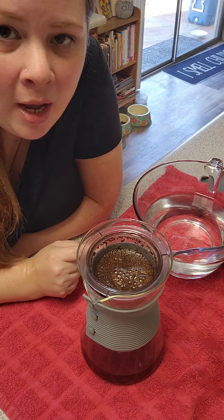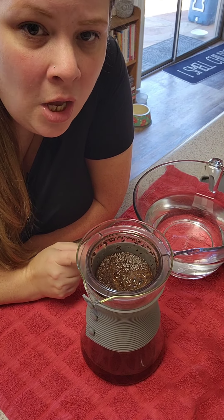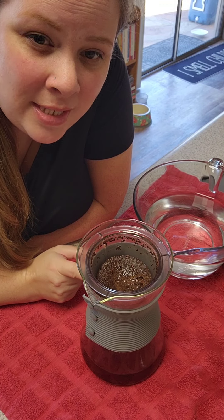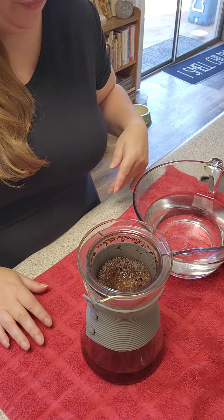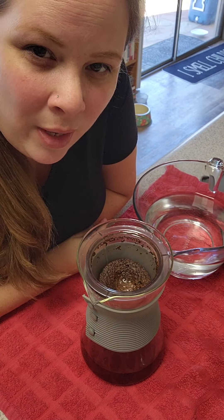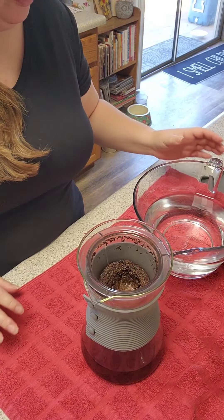Cold brew coffee — if you have heartburn issues or just can't have really acidic things, brewing your coffee in the refrigerator instead of with hot water actually cuts down on the acidity. That is why I like to do cold brew coffee. I also like my coffee really warm in the morning, but in the afternoon for my little pick-me-up, I like it cold over ice — so that's why I use my cold brew pitcher.